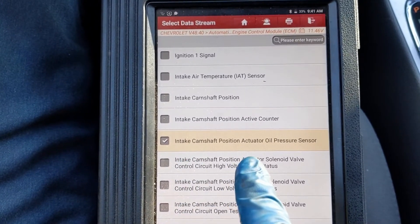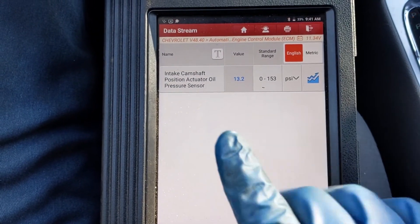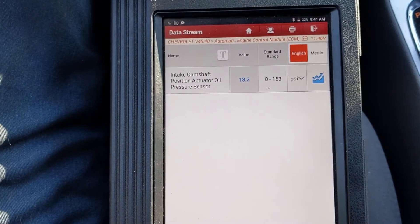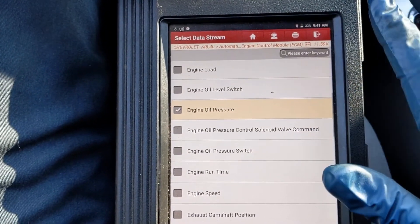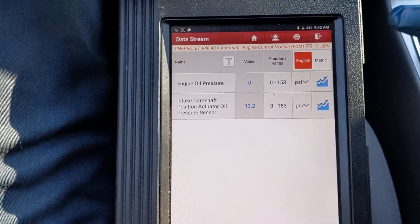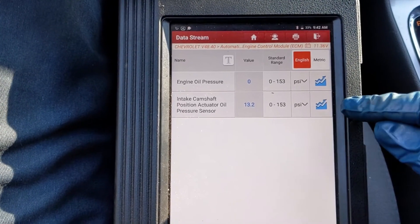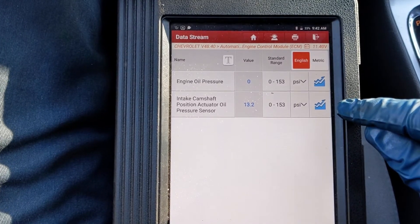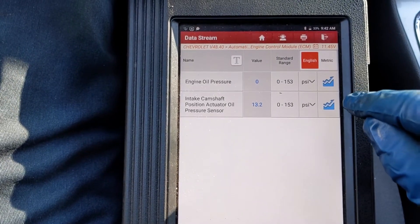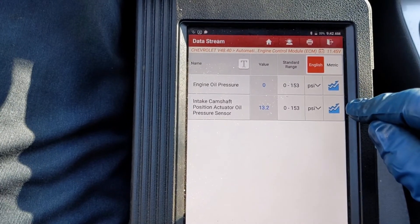Back in our scan tool — intake camshaft position actuator oil pressure sensor. A lot lower number, but still not accurate: 13 psi with the engine off. That should be reading zero. We're going to check engine oil pressure — that's our main pressure sensor — and compare it to our VVT solenoid oil pressure. Our engine oil pressure is zero; intake camshaft oil pressure is 13. So this brand new sensor is still a little skewed. We'll see if this throws a code. If it does, being skewed by 13 psi, then we'll get a genuine GM oil pressure sensor. This is an aftermarket sensor we installed, and these are the results we're getting. The skew should be linear.